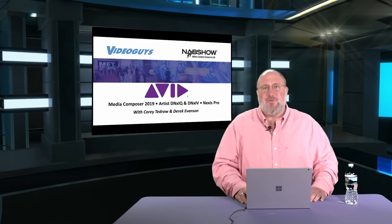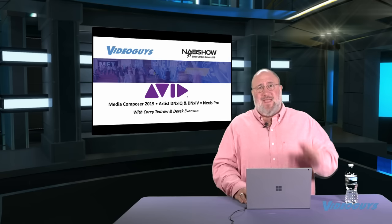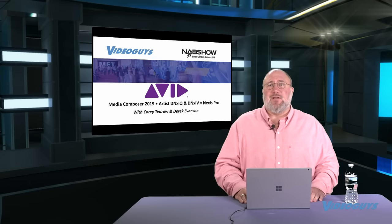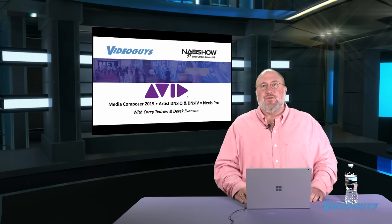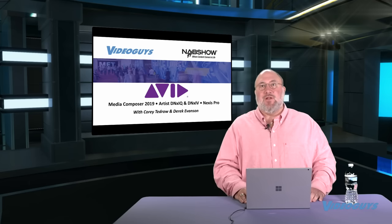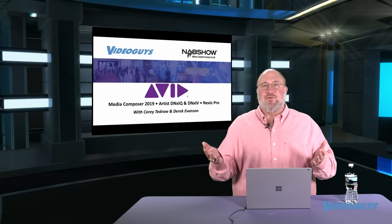Great job by Avid. Media Composer 2019 should be shipping end of May and we will have a dedicated show — we're bringing in Avid product manager Kate Ketchum to tell us all about what's new. Look for that show in the near future. If you're on a subscription or annual support plan, you'll be able to get that brand new version for free.